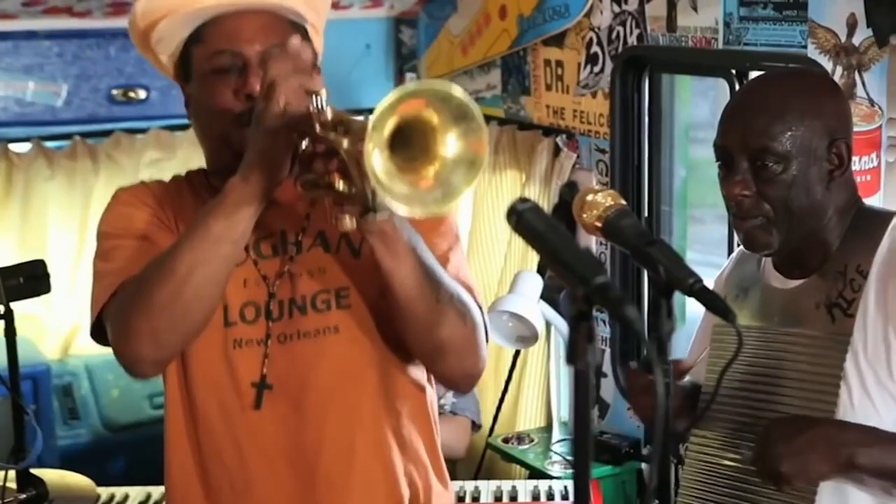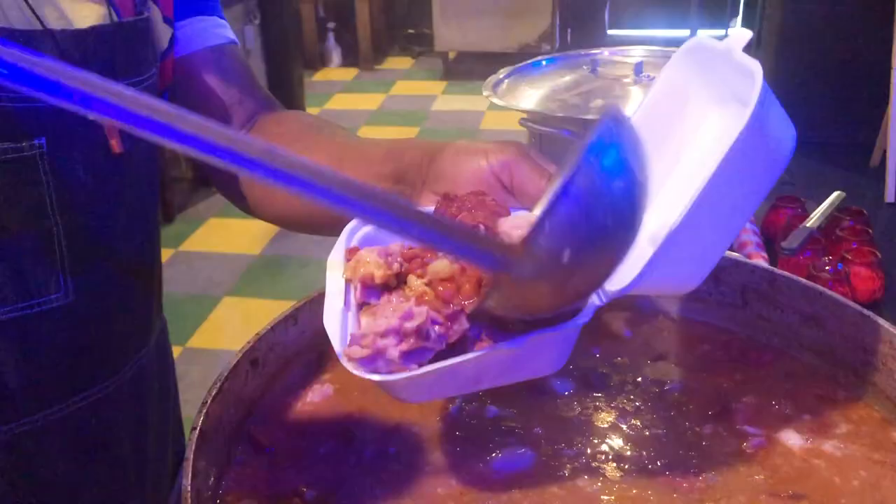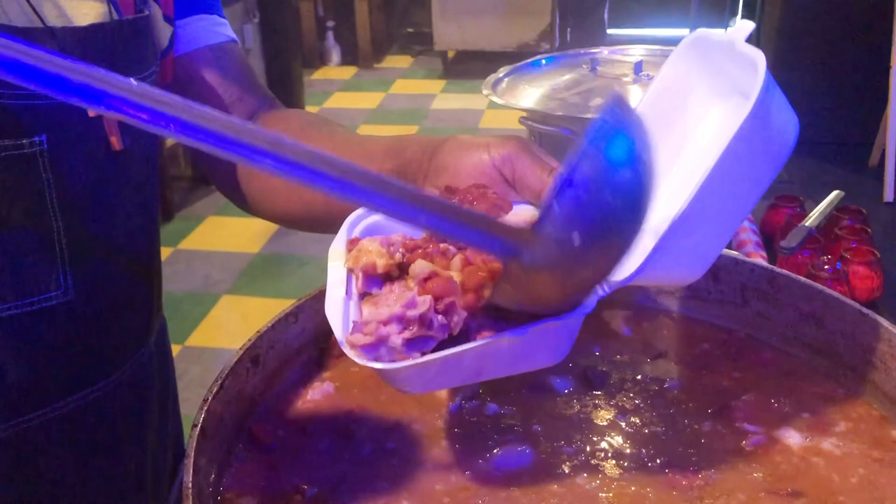The red beans and rice are ready. All that meat and no potatoes. Bon Appétit!